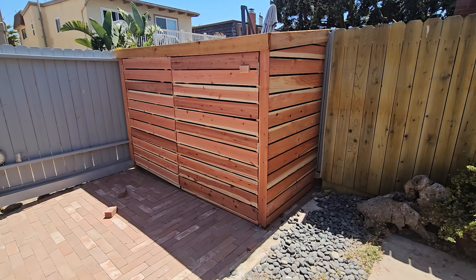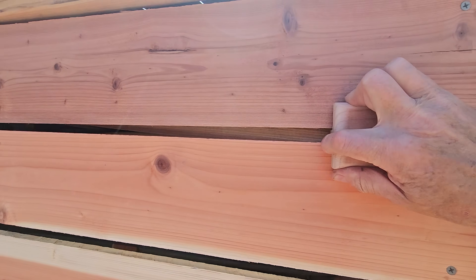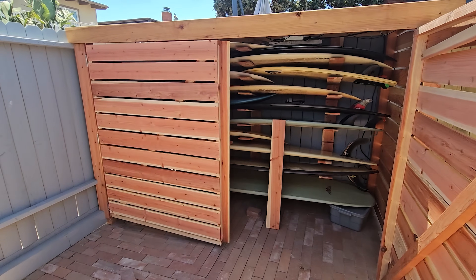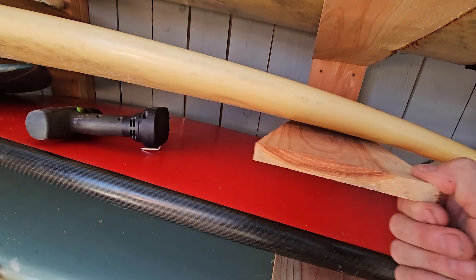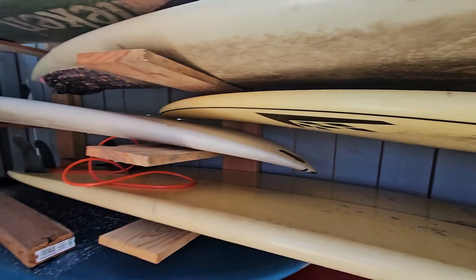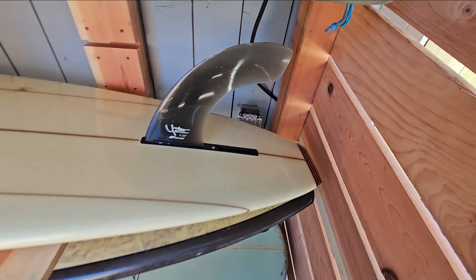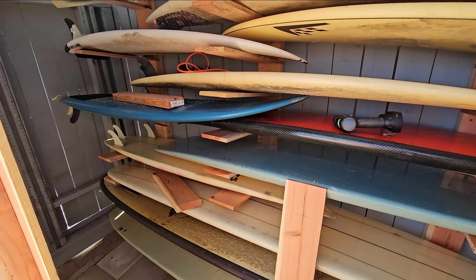Solar surf shed — 800 watt solar panels, four times 200 watt on top, to put energy back into the house. I'm by the beach so everything rusts, so there's almost no metal except for the screws. It generates about 600 watts for about five or six hours a day, maybe more.